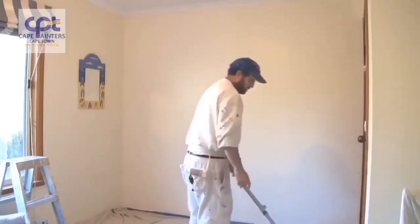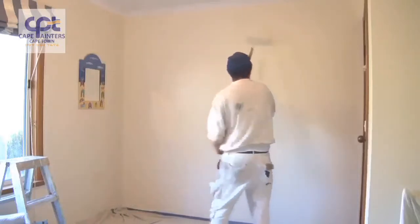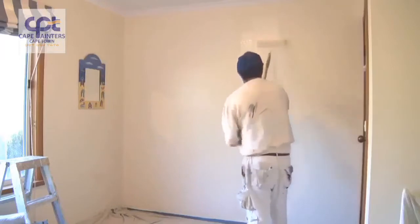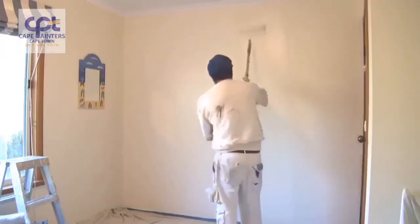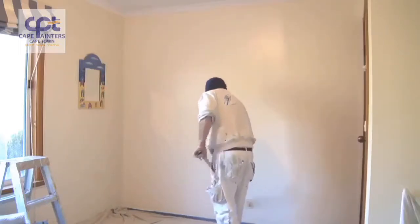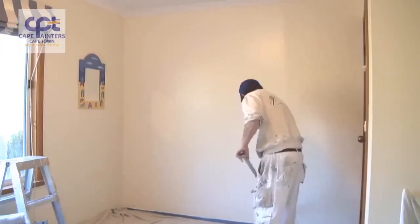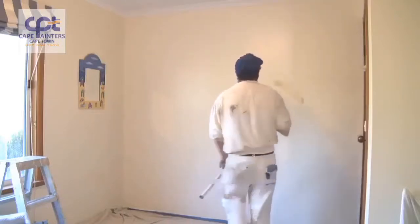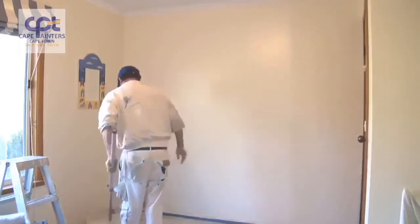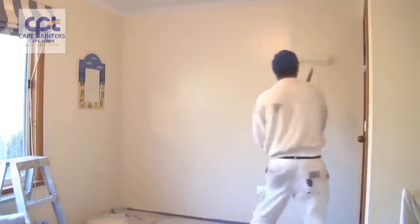So now I've got to there — it's pretty much just repeat the same process. Once again, about half a roller width. Spread the paint out. I haven't got quite as much on this dip. Just moving my roller tray — that's another handy tip: always have your roller tray close by, and not on the other side of the room, like I have seen some people do.